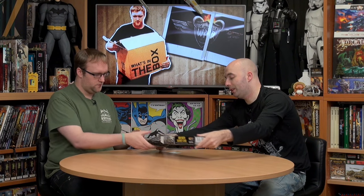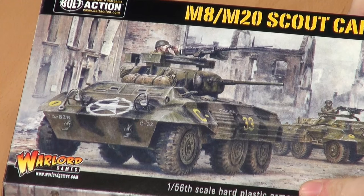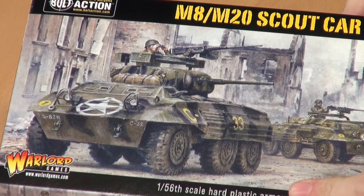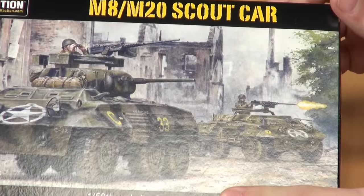Let's crack the box open and get a look at it. If I pass all the sprues over to you, I will quickly show people the artwork. There is the artwork of this lovely little vehicle — it is a very charming little thing. The one obviously in the foreground is the M8, the one in the background is the M20.